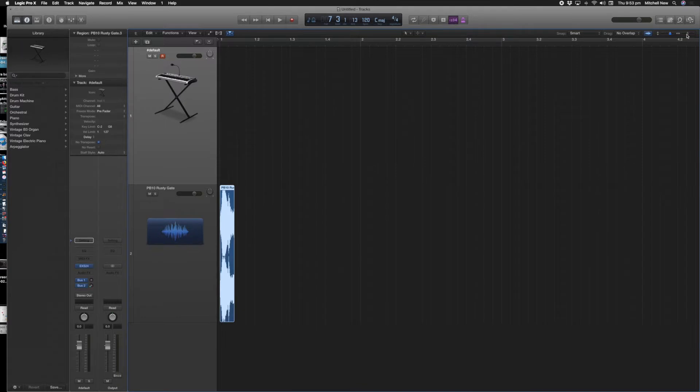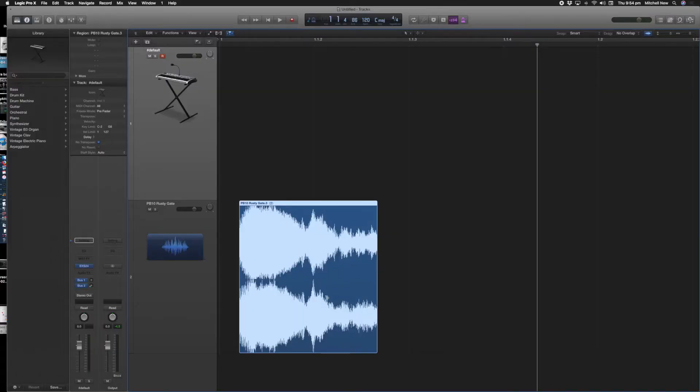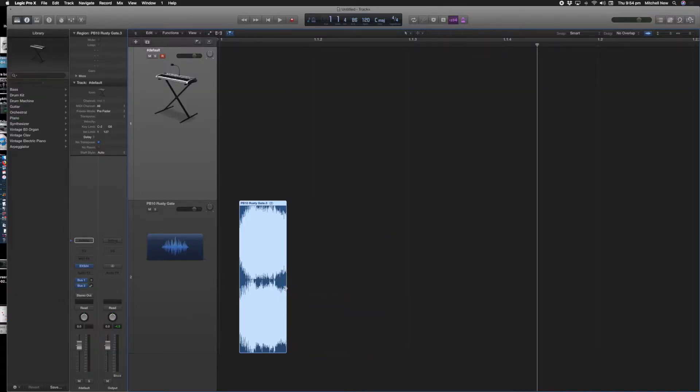I've zoomed right in so we can really see this waveform, because I think that will help us over the next little while to get a good sound. We do have this bit at the beginning where it's lower in amplitude, so we want to trim that, then bring it back to just get that top note. Then we're going to loop it — repeat that — and there is that sort of machine-gun kind of sound to it, which is to do with where we've looped it.